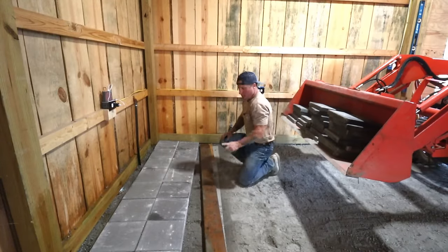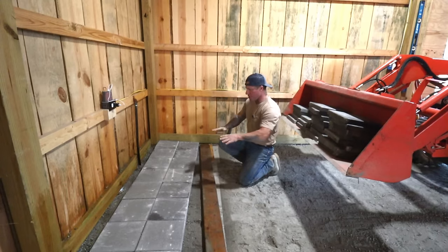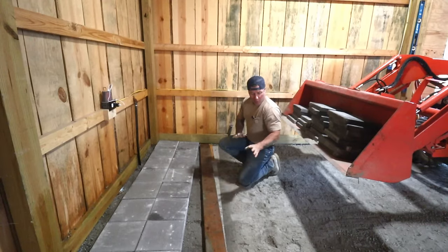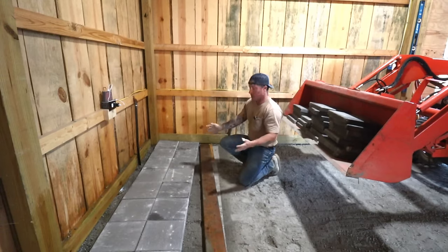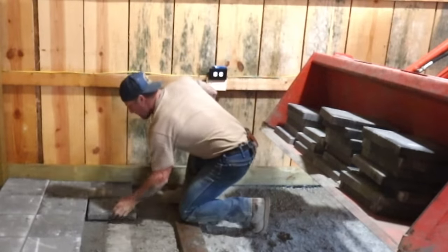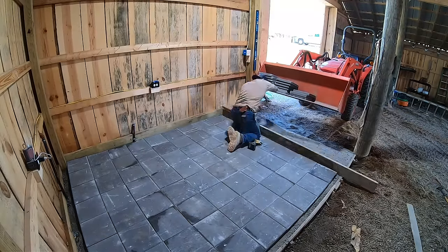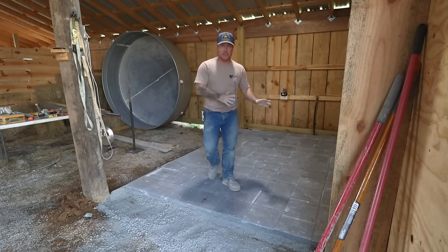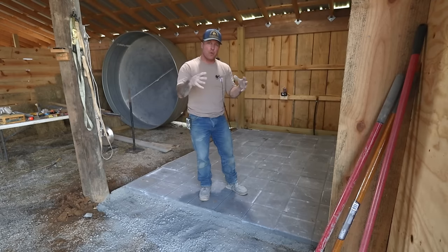We just got two rows of the pavers down and the conclusion is: no more watering before I lay the pavers. When I watered that back row they laid down fine — there's a tiny bit of lippage, but I've seen worse in people's houses. But when I misted the concrete it kind of took away some of that give and play for the pavers to settle in. So I'm going to leave it dry and do it just like a paper base, then just spray it several times over like a dry-pour concrete.